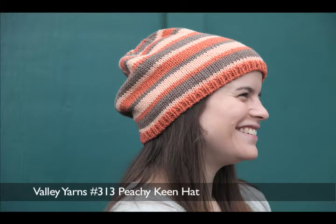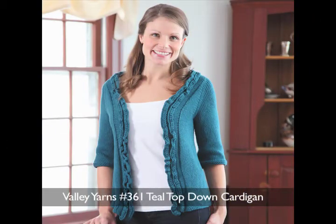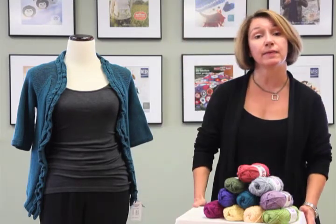It knits beautifully in just a simple stockinette stitch but it also is really happy with a little bit of texture, and the fabric almost has a little bit of a coolness to the touch. So it's really a beautiful year-round yarn that you can use for your projects, and I hope the next time you need a cotton blend yarn at four and a half stitches to the inch, you'll give Goshen a try.